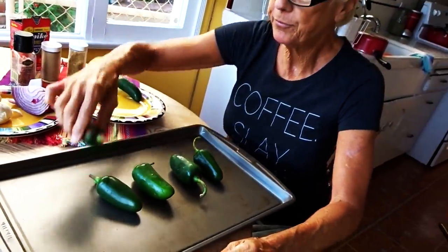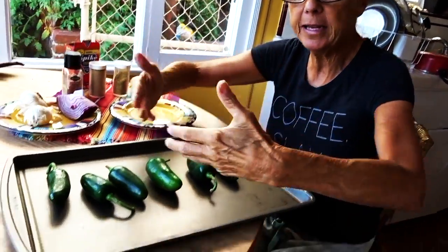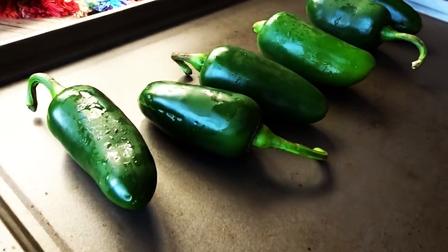First step, you've got to take these skins off. How you do that is you broil them — you've really got to watch this — for a few minutes, and you keep turning them under the broiler so that it all gets kind of black, and then you peel them. I'll show you how to do that.